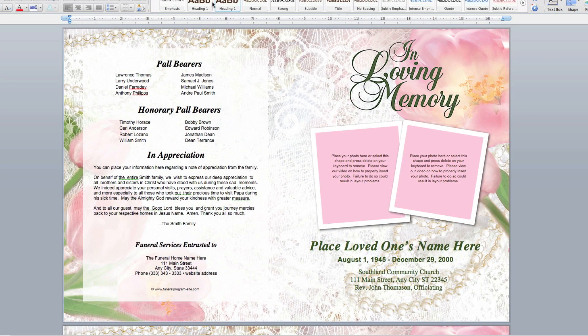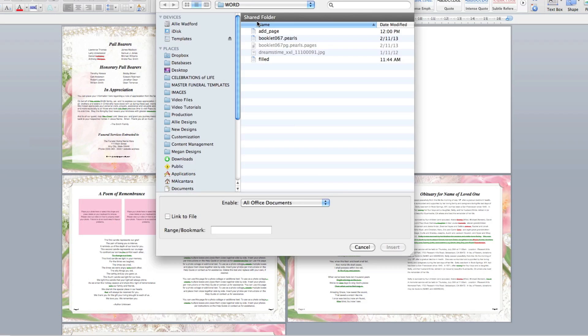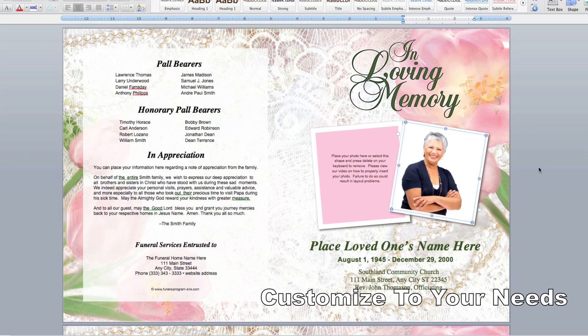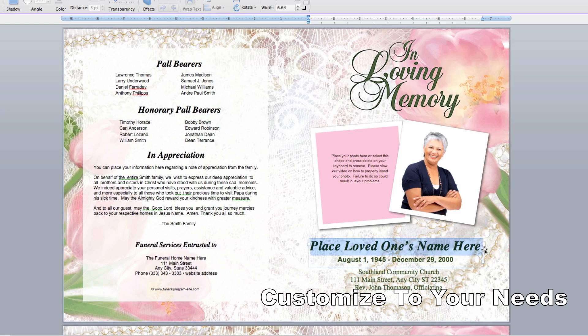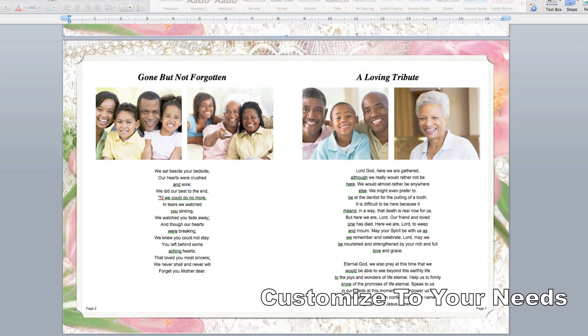Let's take a look at what's inside. The template contains four pages for a total of an eight page layout. You can add additional pages if desired by duplicating the inside pages. We have pre-designed text and photo boxes along with the traditional service to help guide you through the program. You can adjust or replace our filler text with your own information to customize it to your specific needs.